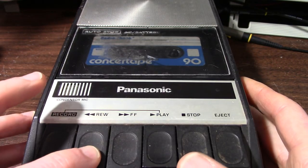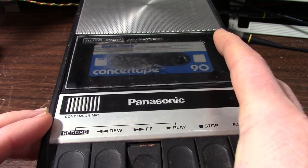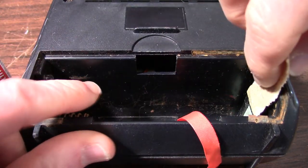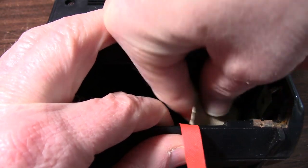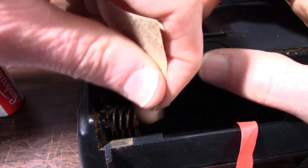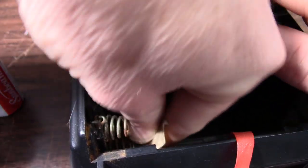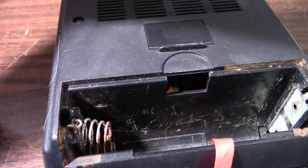Testing the functions real quick — nothing happening here. Those contacts are really corroded. I'll see if I can clean these a little bit. We're not getting any sort of action, so a little sandpaper action here. These are totally not corroded away but they are pretty rough.